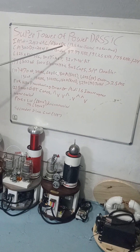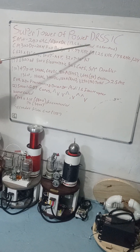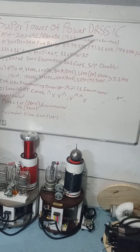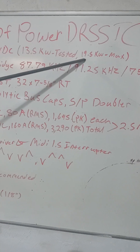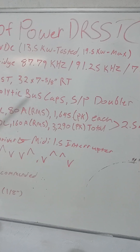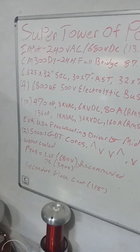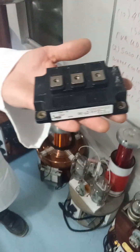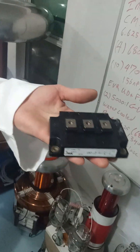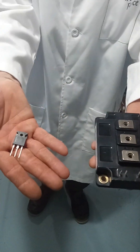That has been tested at 2.5 milliseconds, and the max is potentially around 19.5 kilowatts. Roughly 13.5 kilowatts is just over 50 amps, and 19.5 kilowatts is roughly around 80 amps, which I'm hoping to get on this coil. The transistors consist of a CM300DY24H — you can compare that with your standard TO-220 configuration right here, what you normally use inside of a coil.